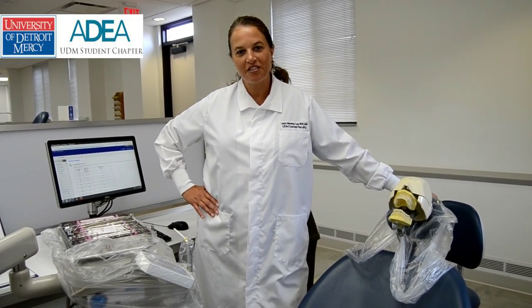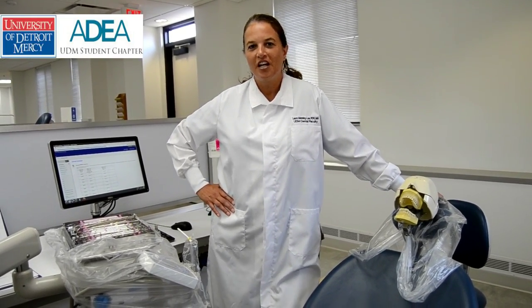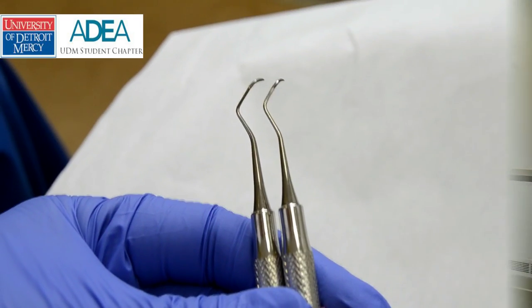Hello, I'm Professor Laura Manning Lee. I am going to be going over some general criteria and specific criteria for instruments. I am one of your pre-clinical faculty here at University of Detroit Mercy School of Dentistry, and this is for the DPE 8111 periodontics course — this is the clinical portion of that course.